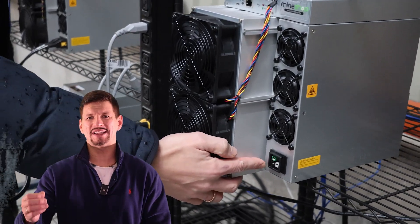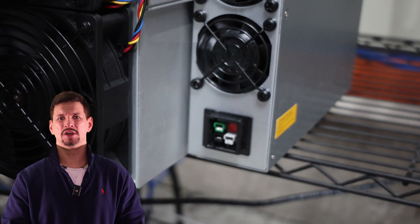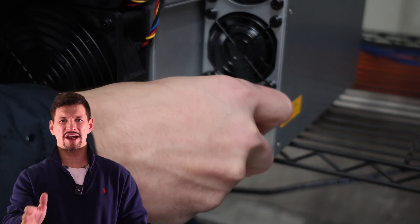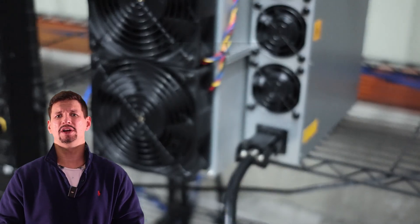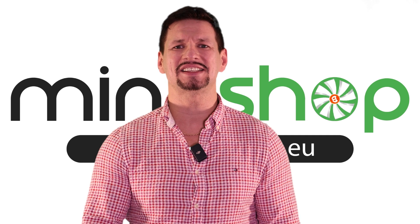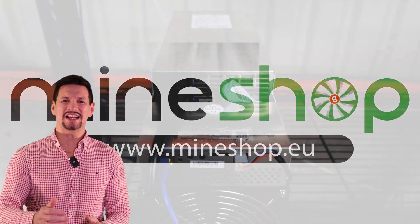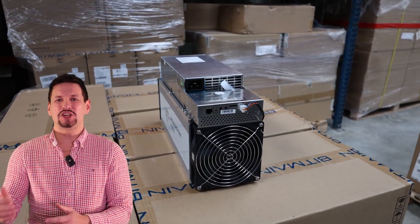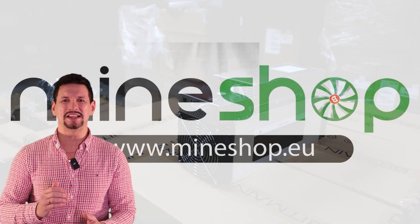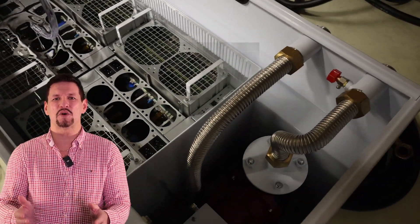A couple more things to point out before we wrap up. This miner comes with a P13 to C20 PDU cable, so you cannot connect it to your normal wall socket or garage outlet. You will need a C20 PDU socket for this miner because it uses a lot of power. So the million-dollar question: is the S21 a good purchase? It is the latest miner built on the latest technology and it's great for bitcoin mining, but my preference is the Whatsminer M60S, just because of its better build quality. The S21 seems cheaper per terahash, but when you reduce performance to match the M60S's efficiency, you end up paying about the same price.